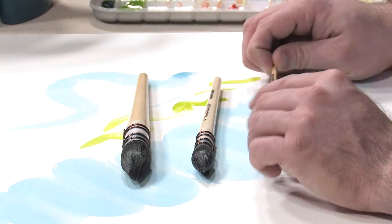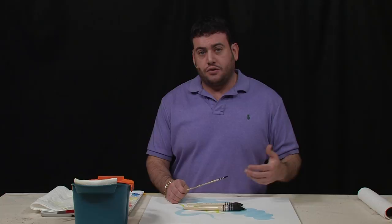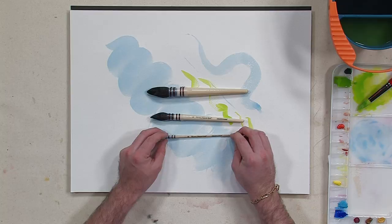And they go all the way down to the size zero, which will again give you that sharp point. Even if you're used to using something like a Kolinsky Sable, this will hold more water and it will go a little bit further, especially if you're trying to cover a large area.